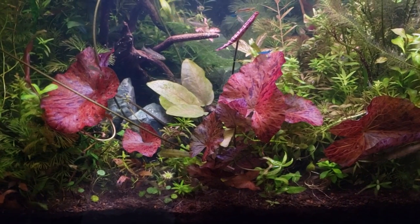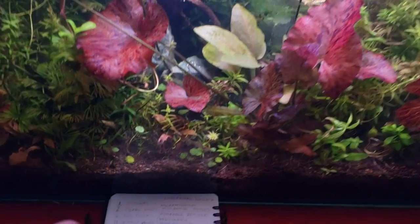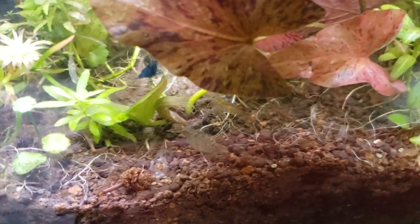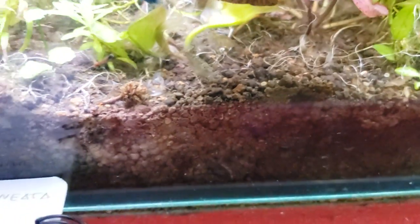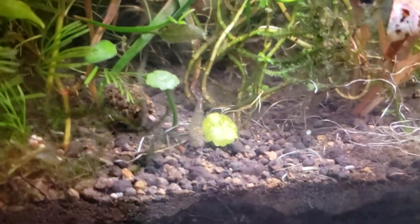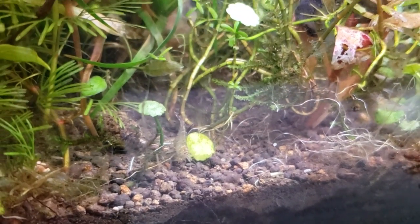In the clearance section they've got some killer deals including really cool shrimp — their gold nebula shrimp, which I have in here, have a lovely little sparkle color. They go great in the tank I showed you with the Bucephalandra or Anubias — just a really nice selection.